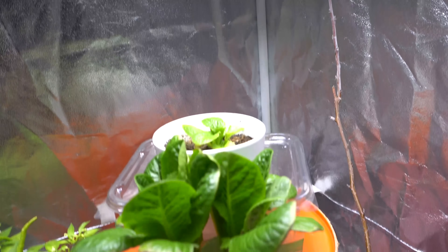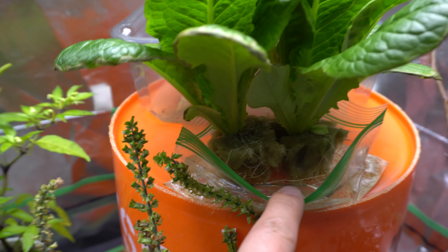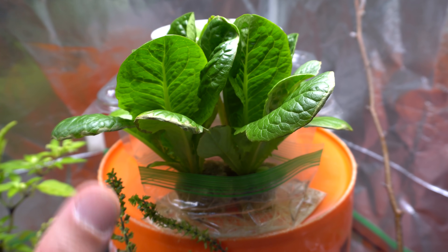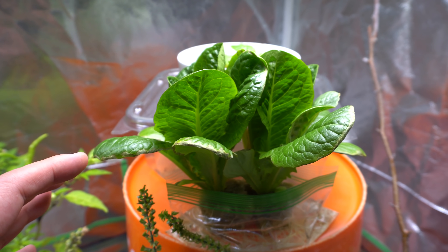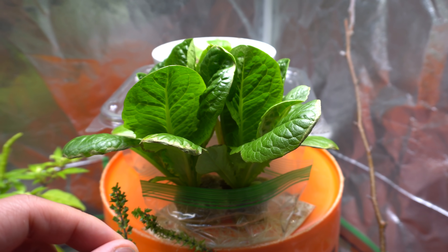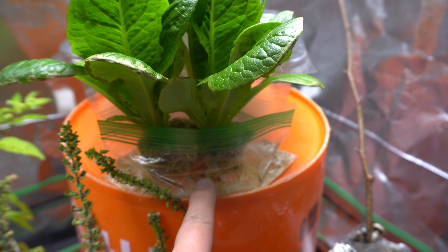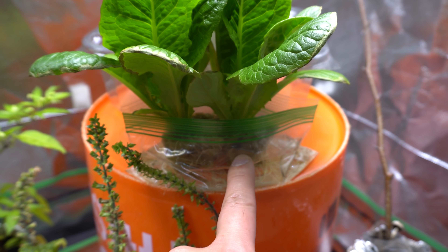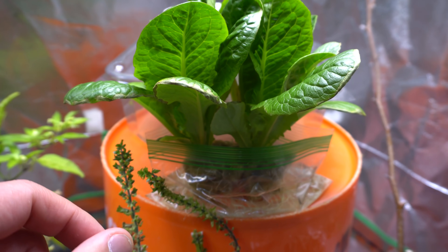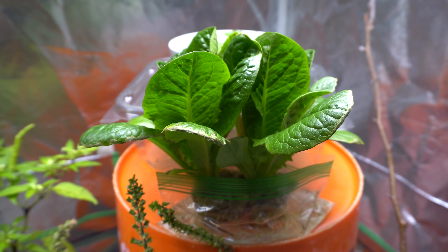I'm going to show you what I'm doing here. This system right here is actually not really a system — it is a ziploc bag that I'm using to grow hydroponic. You may be wondering why I'm not getting any algae. It's because I'm doing this in my garage, and algae requires a certain temperature to grow and thrive. My garage is in the 50s°F, and the nutrients are even cooler, so it's a little too cold for algae to grow. This method works great for a garage or any cool space.